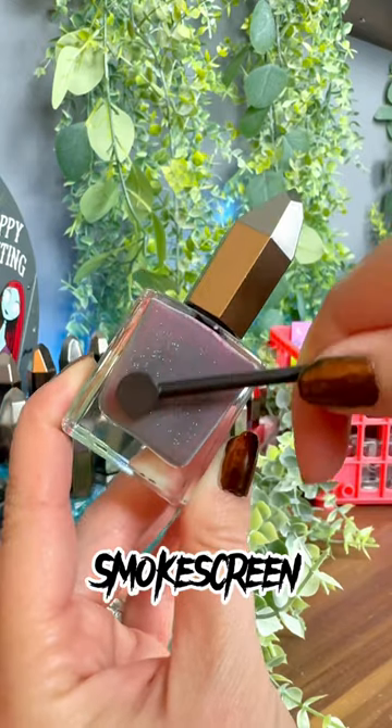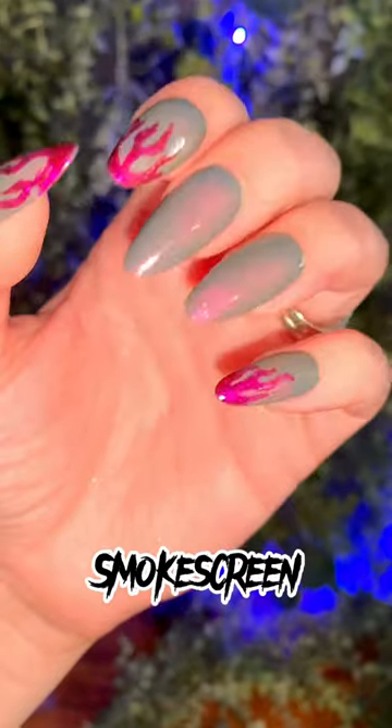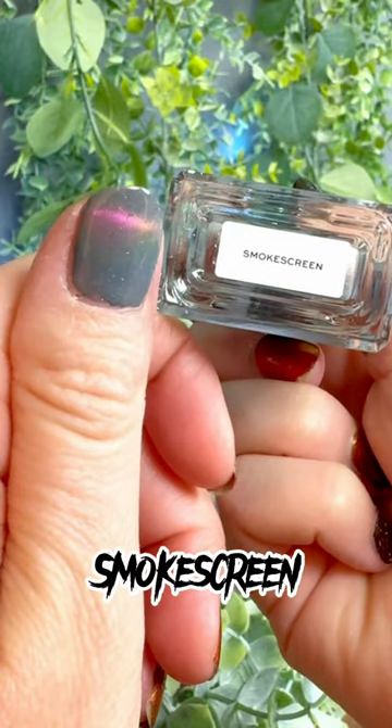It's hard to say — I love so many of these. Smoke Screen is a magnetic shifty shade and it is incredible. Just look at that under the light, and this is without light. It is just such a fun shade.